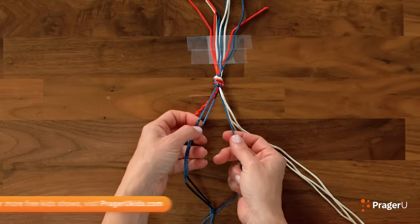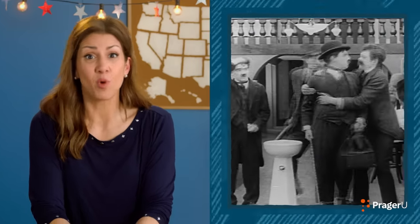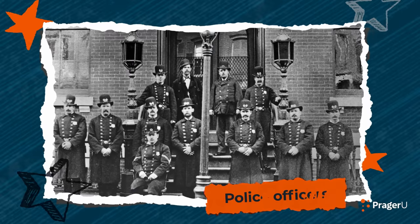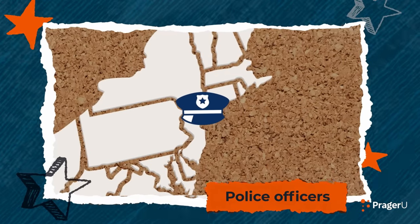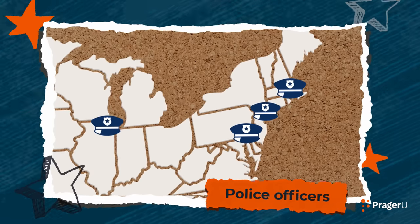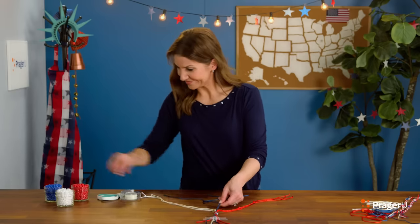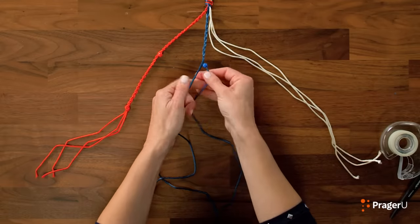Now blue — and how do you start to braid? Cross it in the middle. Let's talk about our blue string for our police officers. When America started building more cities with more people living in them, more emergency and crime started to happen. In 1844, the first police department in America was started in New York City. And soon, the cities of Boston, Chicago, Philadelphia, and other big cities around the country had police departments. Let's add our blue bead onto the blue string and keep braiding.